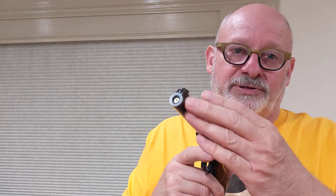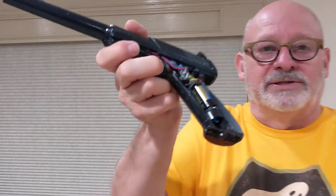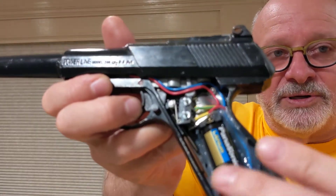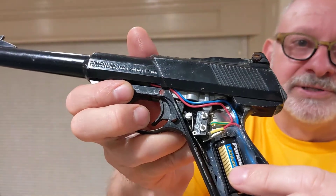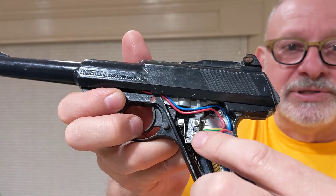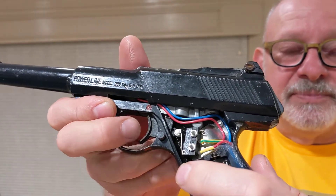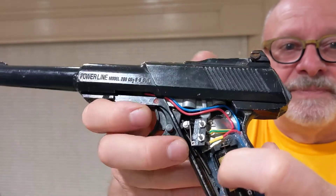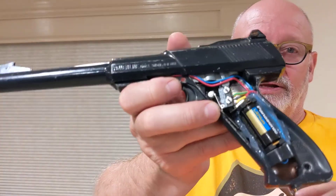I'll show you what I did on this gun. It's got a laser LED module in the barrel, and inside the grip is a CR123 battery in a replaceable holder. There's a standard form C micro switch with a roller on it, and you can see when I squeeze the trigger it activates the switch, and the red and blue wires run up to the LED laser module in the barrel.